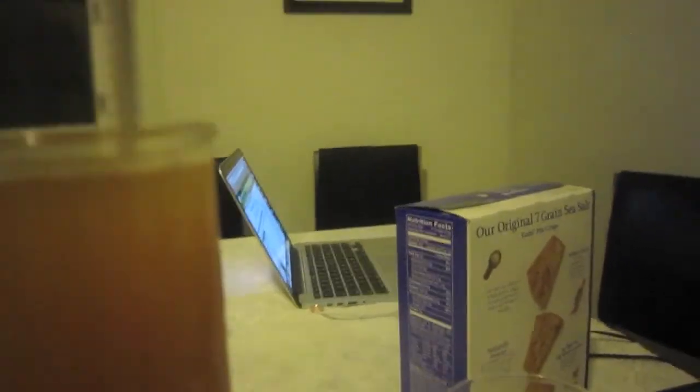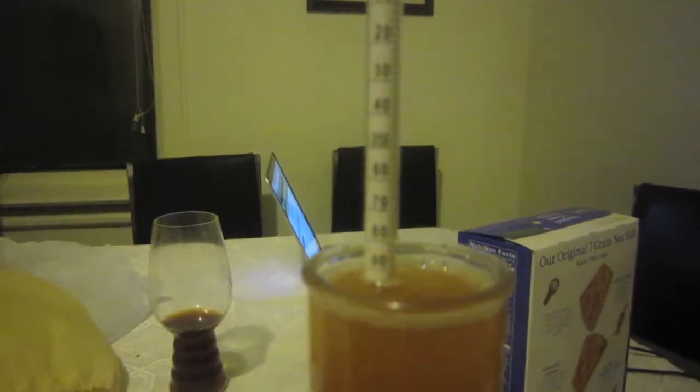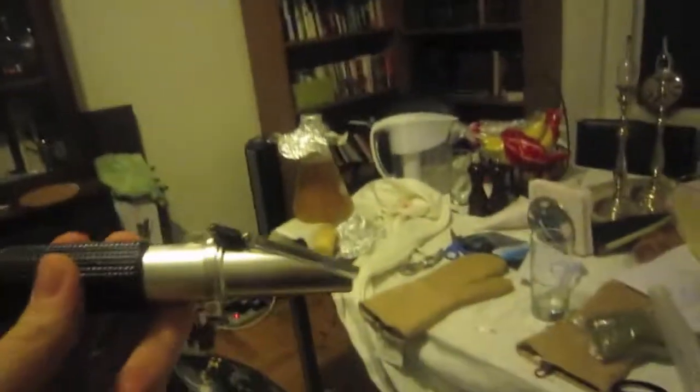We have a bit of a discrepancy when it comes to the gravity. On the hydrometer it's around 1094, but on the refractometer it's about 1085 to 1086 — so there's a bit of a discrepancy. Either way, I hit my numbers. Here's my 2-liter yeast starter.